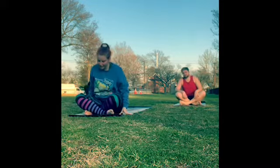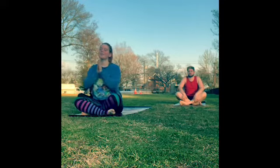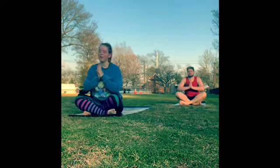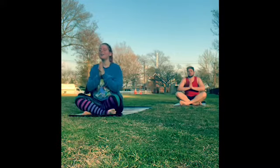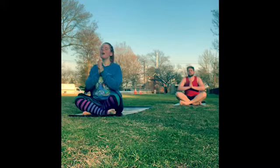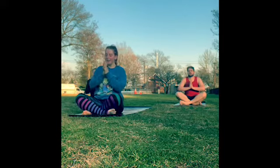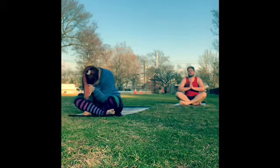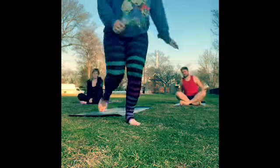Coming back to how we started our practice — sit cross-legged or sit with your feet. Take your hands together at heart center. Find another deep breath in through the nose, lift through the crown of the head, exhale through the mouth nice and loud. Again, inhale through the nose, out through the mouth. One more time — inhale, and exhale. The divine light in me honors the divine light in you. Namaste. Thank you guys for watching our video. Stay safe, stay healthy, lots of love.